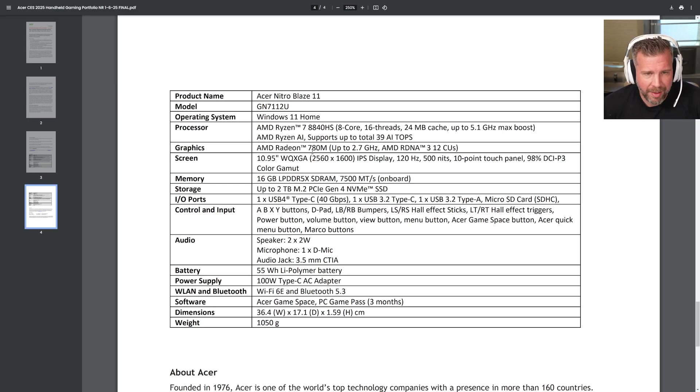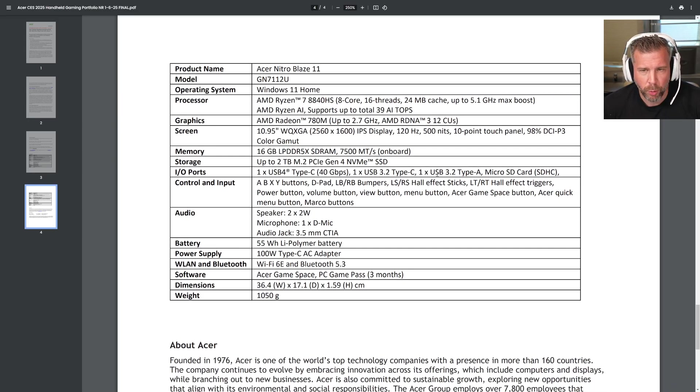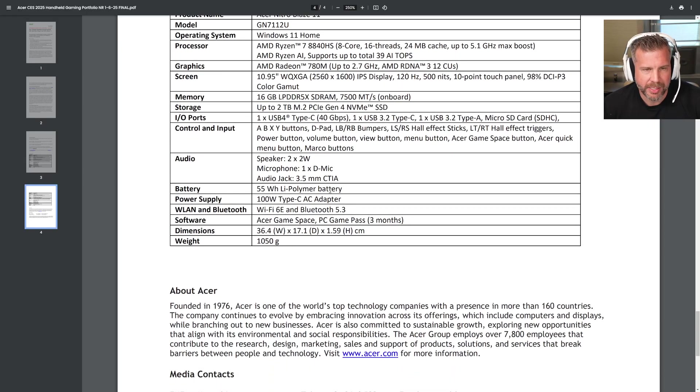So that's the Nitro Blaze 11. The ports look to be the same: USB 4, USB 3.2, USB-A, and a micro SD. Same size battery as well.